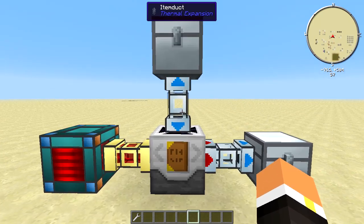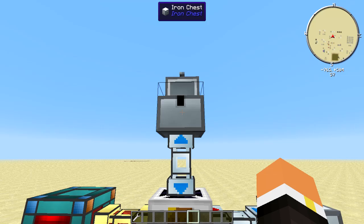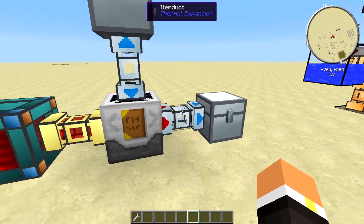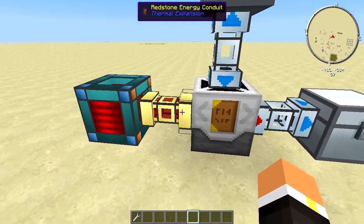To automate this machine it's super simple. Up here in this chest I have an Efficiency 1 pick and a book. I have an item duct going into here, and then I have an item duct off the side to get me the return pick and the return book. And then I have an energy cell here just for energy.